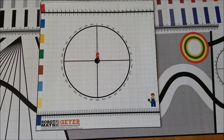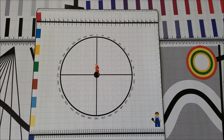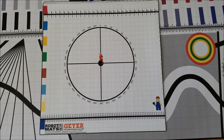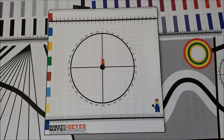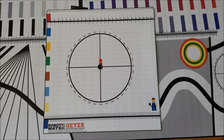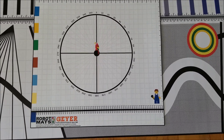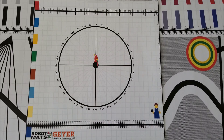The next mat has a huge circle on it with degrees marked, which I'm sure you'd use for turning at a certain number of degrees. It also has colors on the sides that you can use for color identification. I'm not necessarily sure how I'm going to incorporate this mat yet, but it's definitely interesting and I might revisit it another time.